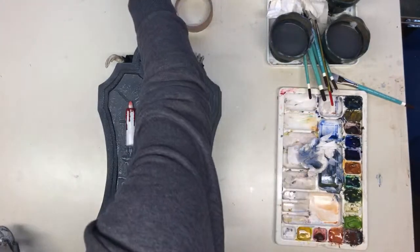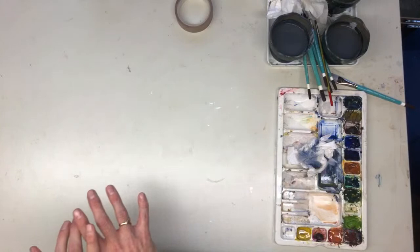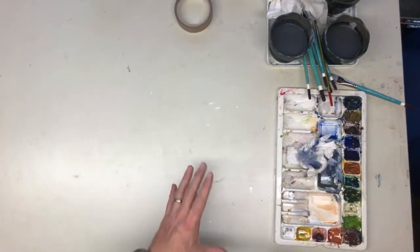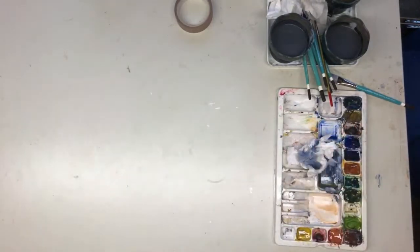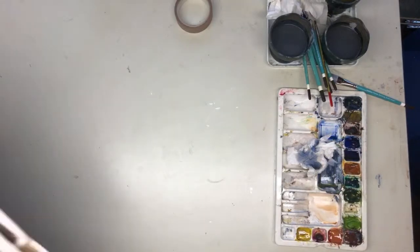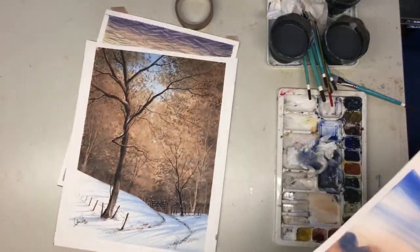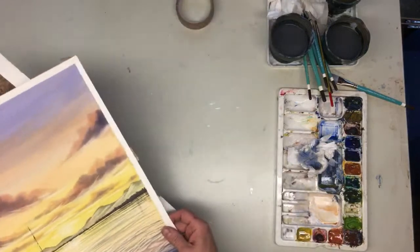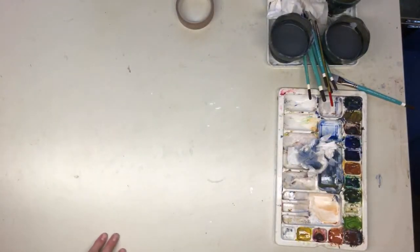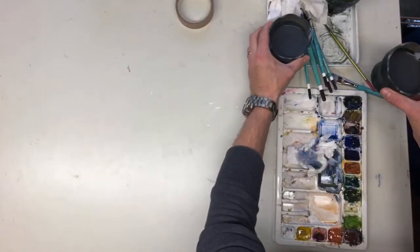It doesn't need a long time to dry because we're going to work and put some foreground in place. People often ask me about changing my water — I've been painting all day today, doing a few pictures for an upcoming art show at the NEC in Birmingham, including a 30-minute snow scene and a sunset. I've used the same two water pots all day and not changed the water, so changing water is a bit of a misconception.